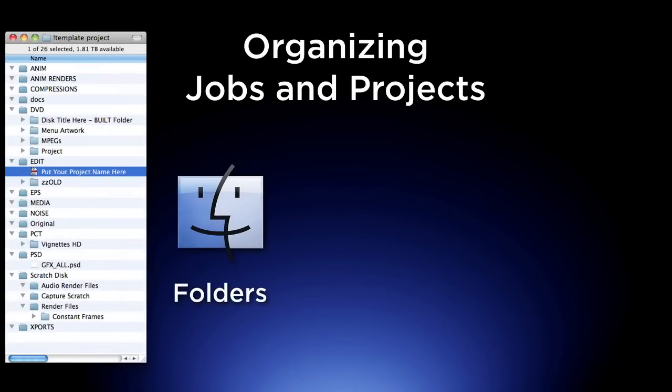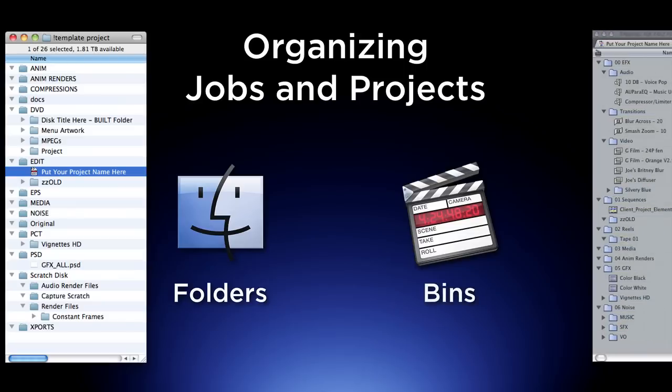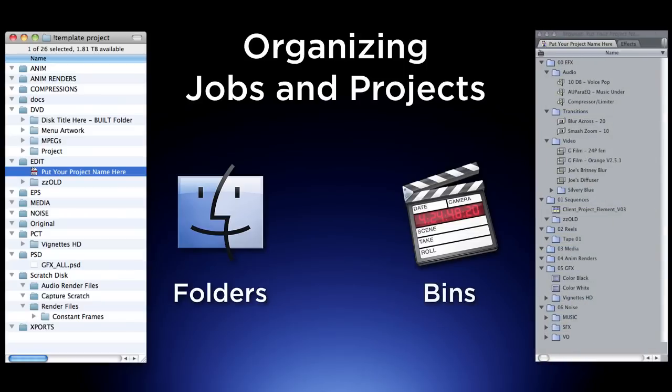You have to have a unified folder structure in your Finder, and a unified bin structure in your editor — whether it's Final Cut or Premiere Pro.